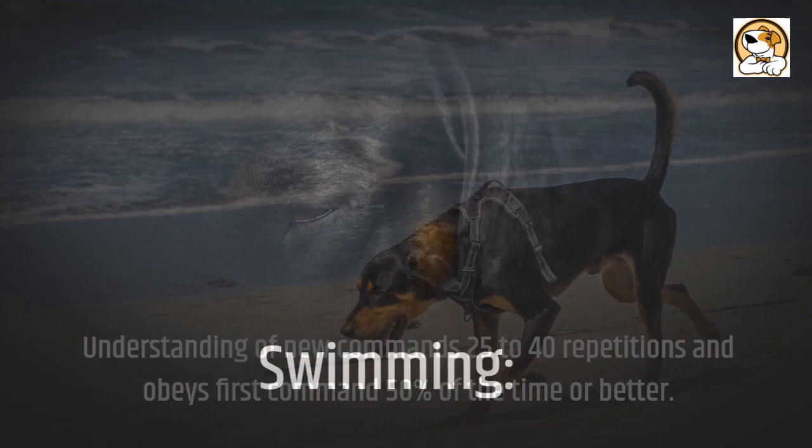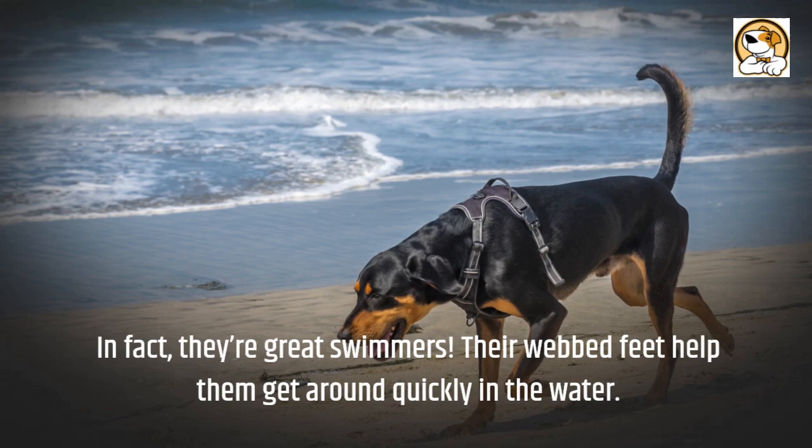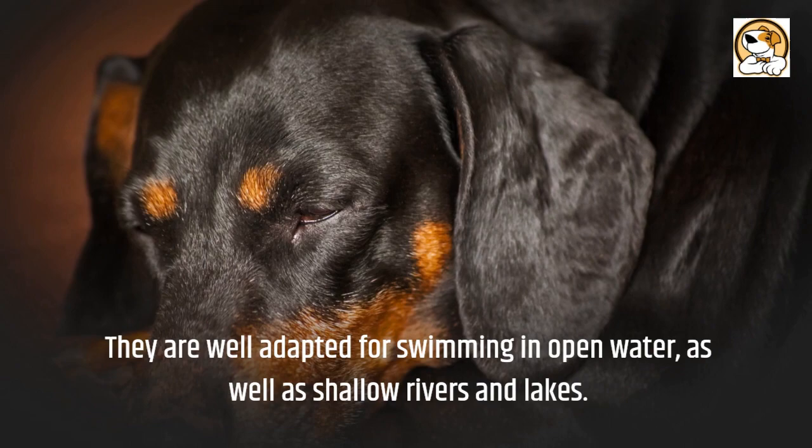Swimming: Coonhounds like to swim, so dry the ears thoroughly any time they've been in the water. In fact, they're great swimmers. Their webbed feet help them get around quickly in the water. They are well adapted for swimming in open water as well as shallow rivers and lakes.